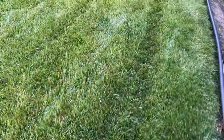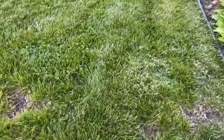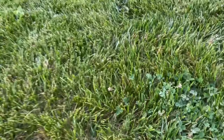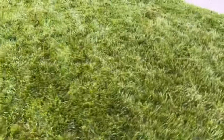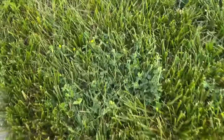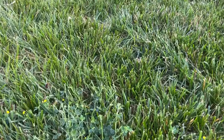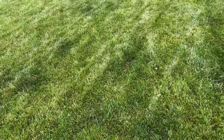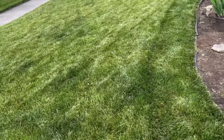The lawn's looking pretty good but I got some issues in a couple spots with clover, chickweed, and other issues in here — it just keeps spreading. A couple spots with other broadleaf weeds and things like that, some more stuff over here. Here — more issues with clover-type weeds. I want to nip this in the butt right now. Let's fight these weeds in the lawn.